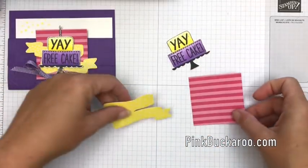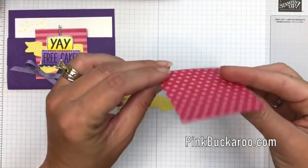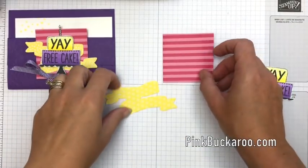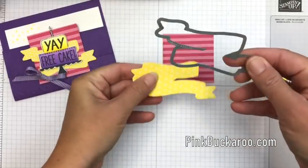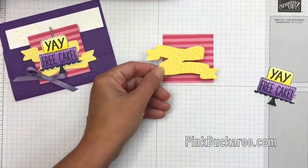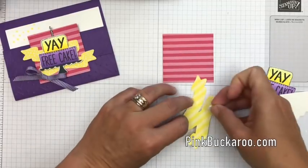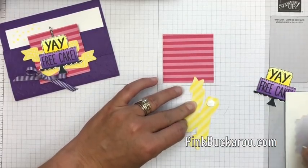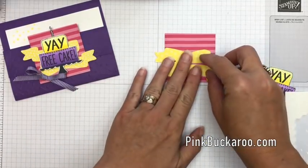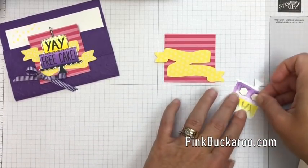Now let's layer it up. I went ahead and did some die cutting ahead of time. I used my stitched square — the largest stitched square framelit — to cut out this piece of Melon Mambo designer series paper from the bright DSP pack. Then I used a framelit from the Bunch of Banners framelits and cut out a Pineapple Punch DSP banner. I really like these two bold colors together and I also like these bold patterns — the polka dot and the stripes.